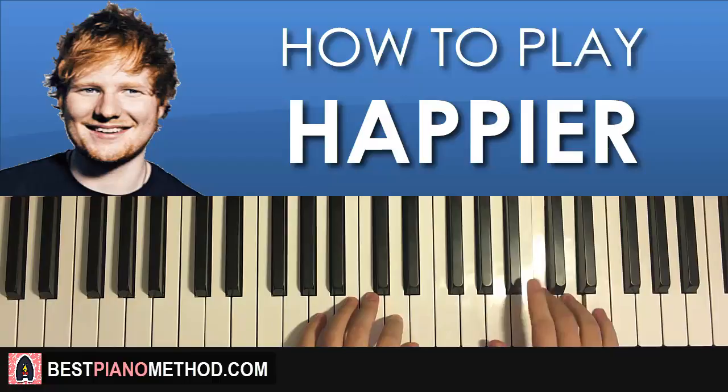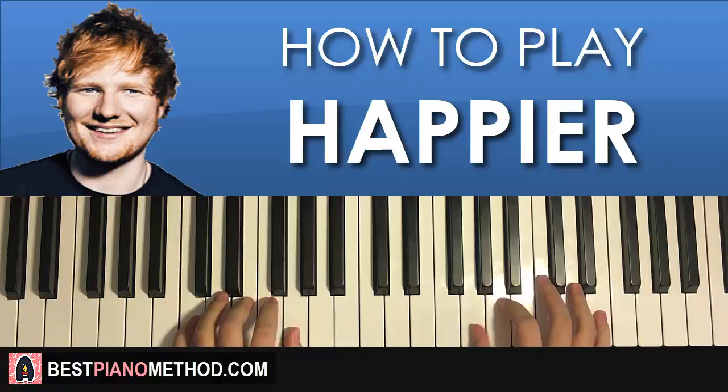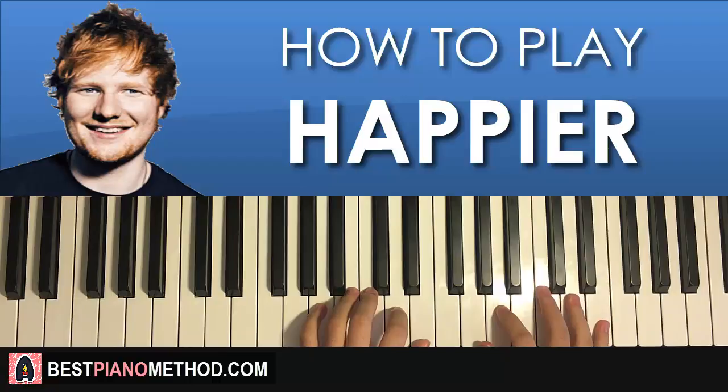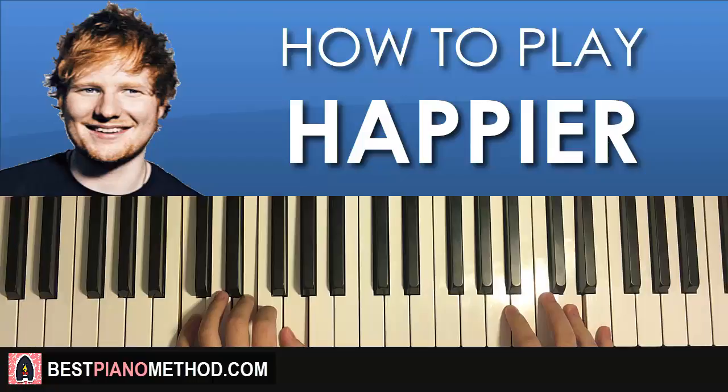E and A minor come in together. After E, F major by itself. After C, C major by itself. G comes in, second G and C major together. And that's it for the first part — let's go through it together one more time.